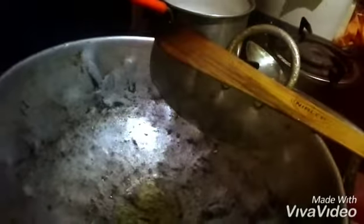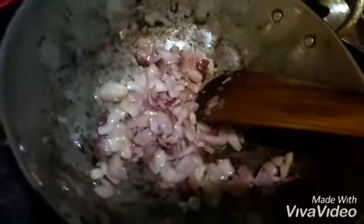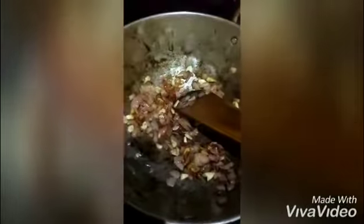Now I'm going to add the finely chopped onion. I have fried the onion for two minutes. Now I'm going to add the chopped ginger and garlic. My ginger garlic has been cooked well. Now I'm going to add the chopped tomatoes.